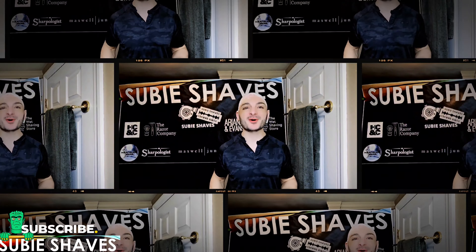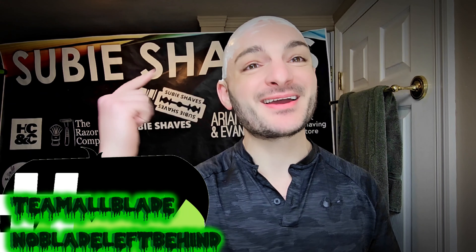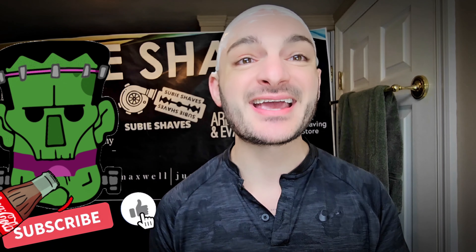Good morning and welcome to another Subi Shaves video on a beautiful day. Hashtag Team All Blade and hashtag No Blade Left Behind. Come on in, throw me a Subi smile — squad goals. Thank you for being here, for clicking into today's video. Hopefully wherever you're watching from, you're drinking something tasty, sitting in a comfy chair, and ready for a shave.